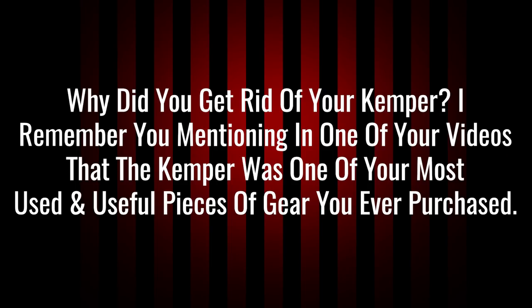Next question: when did you get rid of your Kemper? I remember you mentioning it was one of your most used and useful pieces of gear. I haven't had the Kemper for a few years now — I still get a lot of questions from people who haven't realized it's been gone. I think it was about two years ago when I got rid of it.